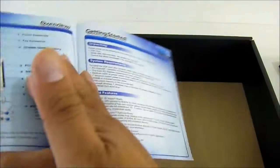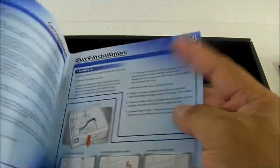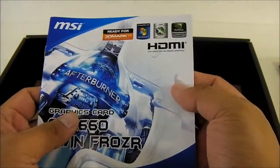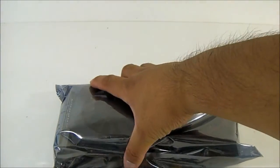There's also a quick guide to installing your video card and the layout of your video card from MSI, and of course the card itself inside anti-static packaging.